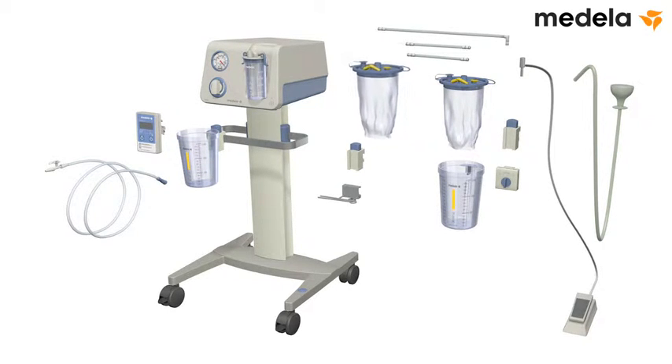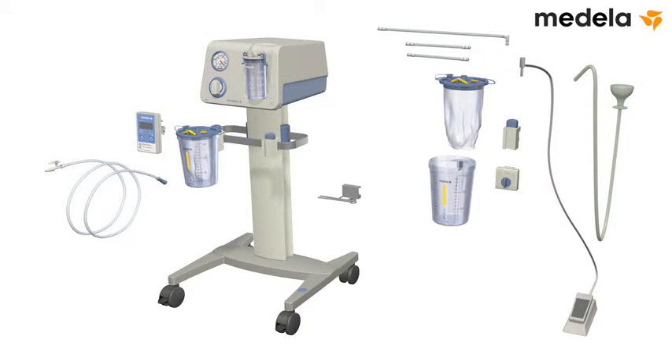Prepare a new 1.5 litre disposable suction liner. Insert it into the jar and press the lid on firmly. Repeat this process for a second jar.